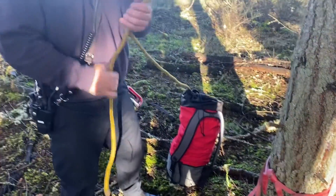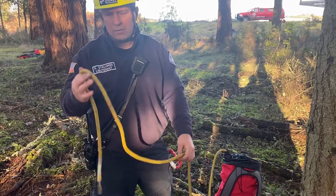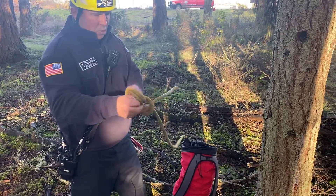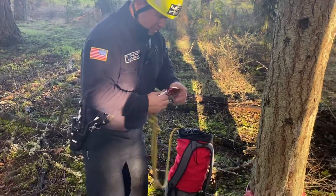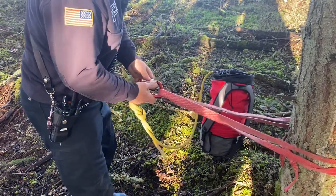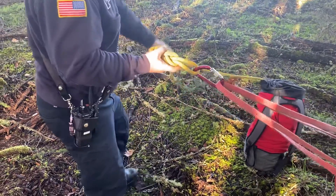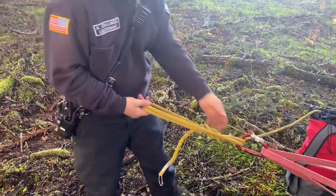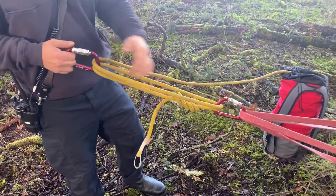We can either anchor the rope back on this side or anchor it on the tree over there. If we tied a knot and had it terminate over there, we could make a three-to-one; or we can anchor it back here and make a four-to-one — that's going to be our more optimal use. So we tie a figure eight on a bight, clip it into our wrap-three-pull-two, and rotate it around so that the basket side of our carabiner faces towards our other anchor. Now we take the rope, make a loop through, orient things nicely, take our other carabiner, and clip it in so both baskets are facing each other.